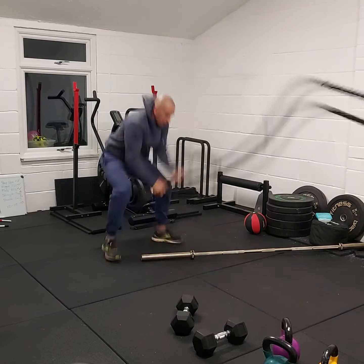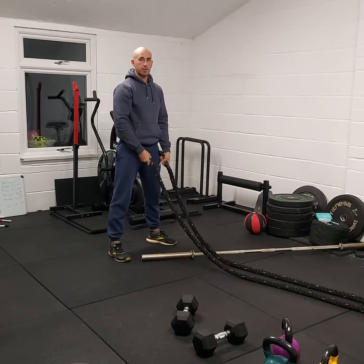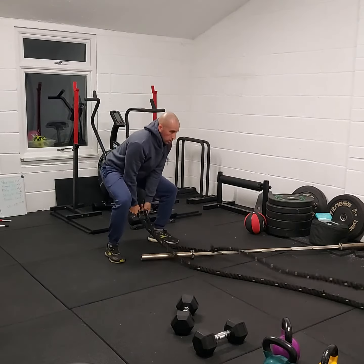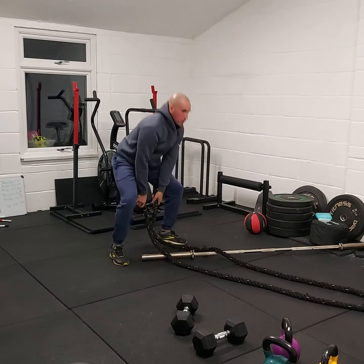Go up and then try to slam it through the floor. Don't rush these reps — it's not whack, whack, whack. It's up, all your energy. Step, up, all your energy — each rep controlled and powerful.